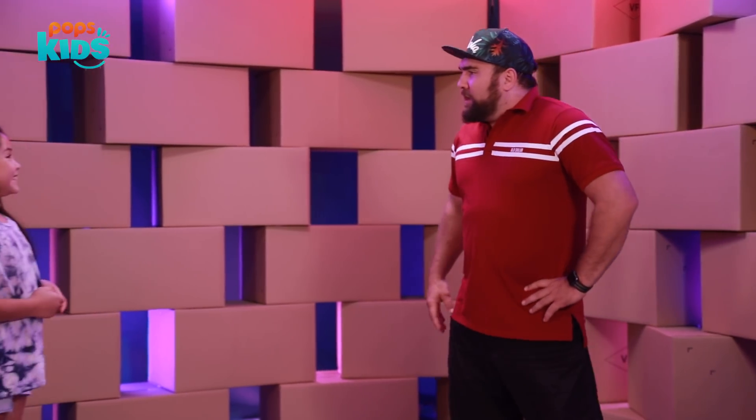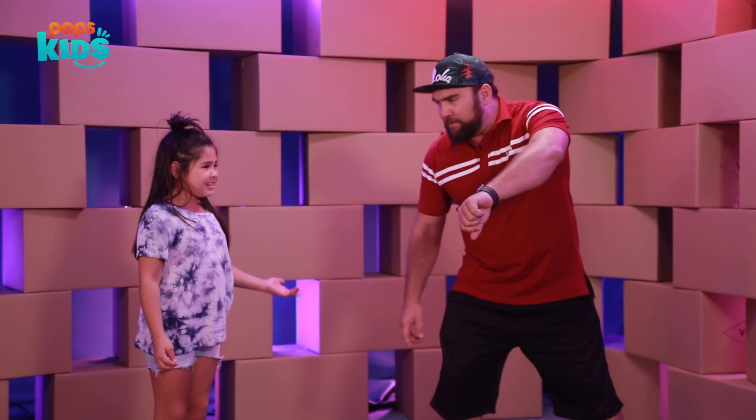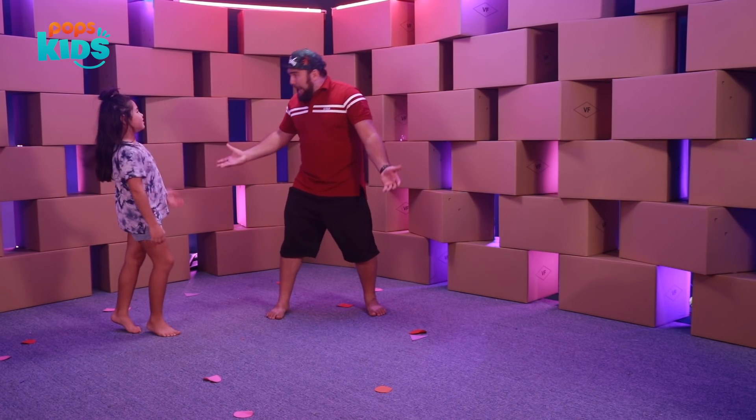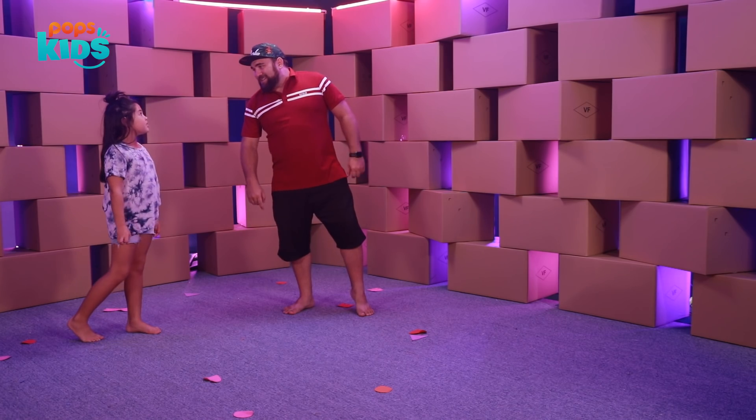Oh hey, where have you been? You're running really late. Look at the time — you don't know how to read time! Oh my goodness, well that means we need to make a clock and teach you how to read time.